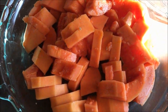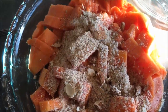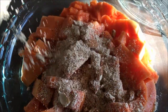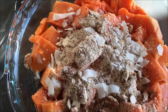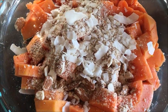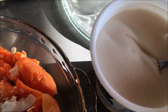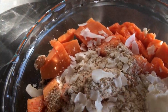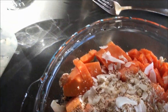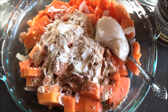Към папайята реших да добавя настъргани, дехидратирани бадени и няколко кокосе да стърбатим. Към това може да допълним с маличко йогурт от кокос. Ето така се получи от една папайя едно пълноценно ястие.